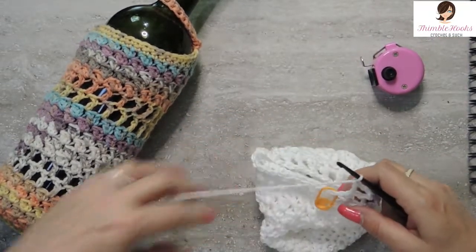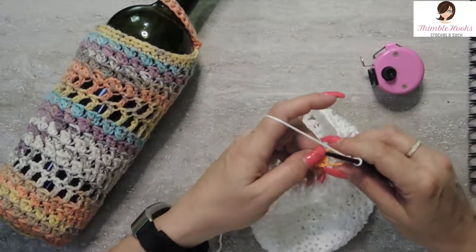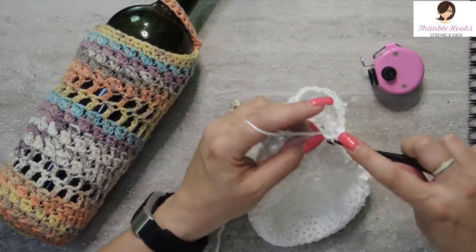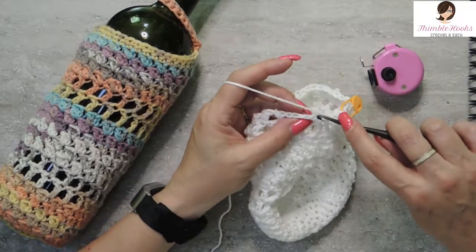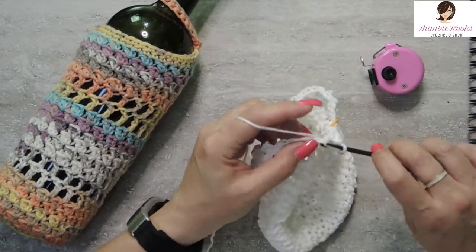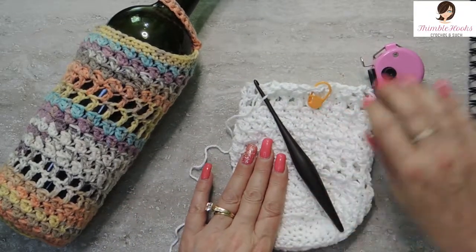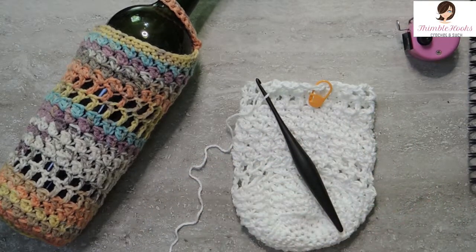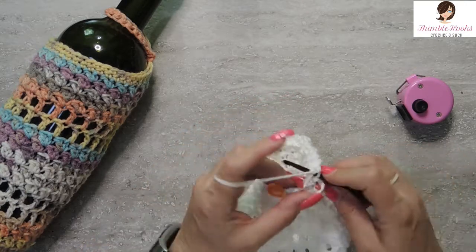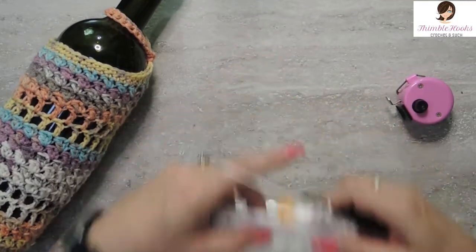Rounds twenty-two through twenty-six are going to be Suzette again. It's a single crochet and a double crochet in the same stitch, then a skip — the skip is the chain space. Work in the top of the double crochet from the previous round with a Suzette, and a skip, all the way around for five rounds total. So twenty-two, twenty-three, twenty-four, twenty-five, and twenty-six. Here is my last Suzette stitch for round twenty-six — remember we have to skip this one. That was round twenty-six.